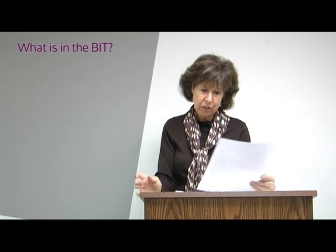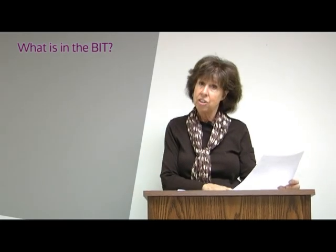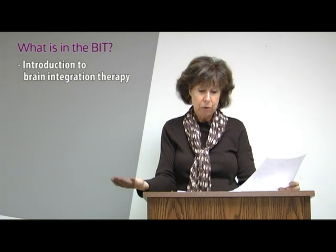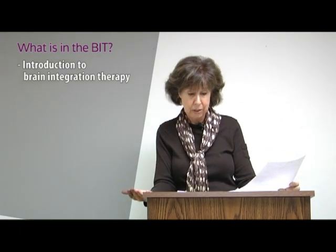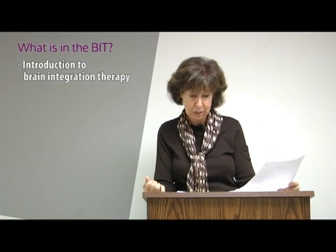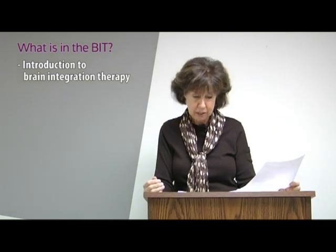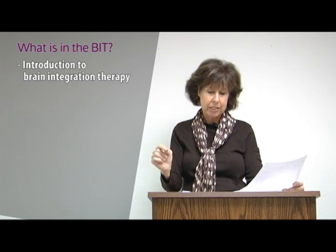We're going to look at what's in there. Chapter one has an introduction to brain integration therapy: Is my child a struggling learner? How do I know they're a struggling learner? What does the brain model look like and why are we trying to follow it? Why are we trying to make connections?